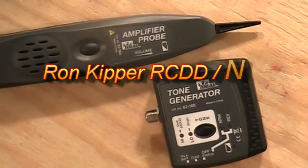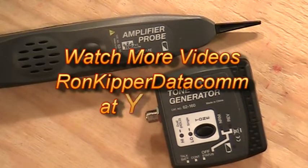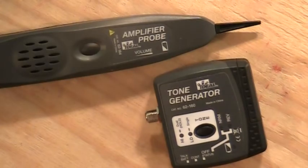These two devices are used to basically trace wires. You can trace any kind of cable as long as there's no AC present — from Romex to Cat wire to coax. Really anything metal you can pretty much put a tone down and trace. Tracing cables is really kind of an art form; the more you do it the better you'll be at it.